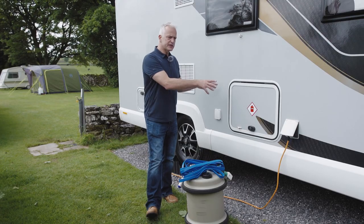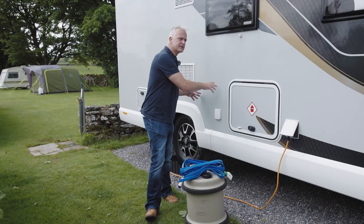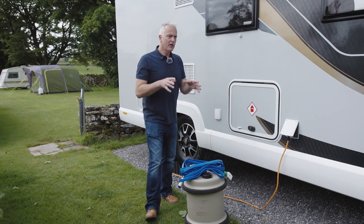Welcome to the Bailey how-to videos. In this video we'll be looking at the water system in your motorhome. The water system consists of a freshwater tank and a wastewater tank — the wastewater tank is for your sink and your shower. Both of these tanks are located between the chassis rails. We'll be covering what to do when you arrive on site, what to do before you leave site, and what to do if you're storing it over winter.